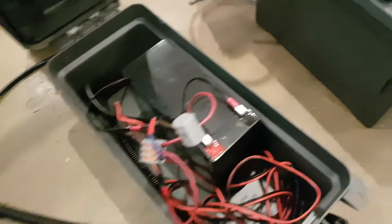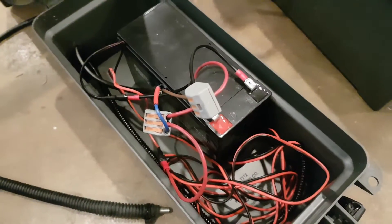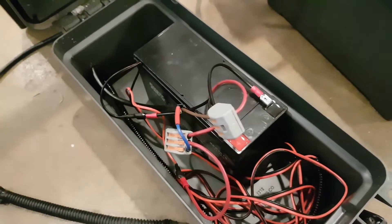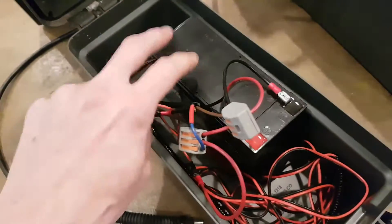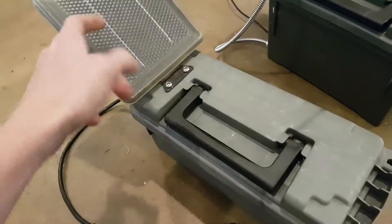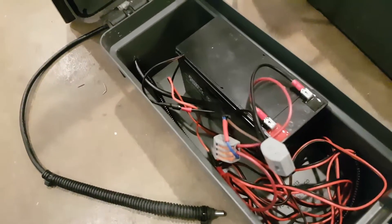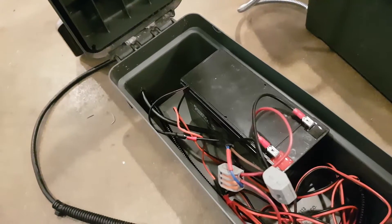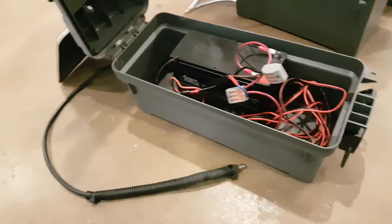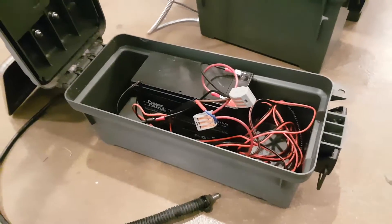I'm actually switching over to a whole other setup, which I've already got a video on, where I'm using a lithium cell and a much smaller panel — a much cheaper setup. Because this little setup is not cheap: about $20 for the battery, $20-$25 for the solar panel, $5 for the box — you're talking $50, and you still have the cost of your camera. The other setup using a lithium battery is like $8 or something — really cheap.